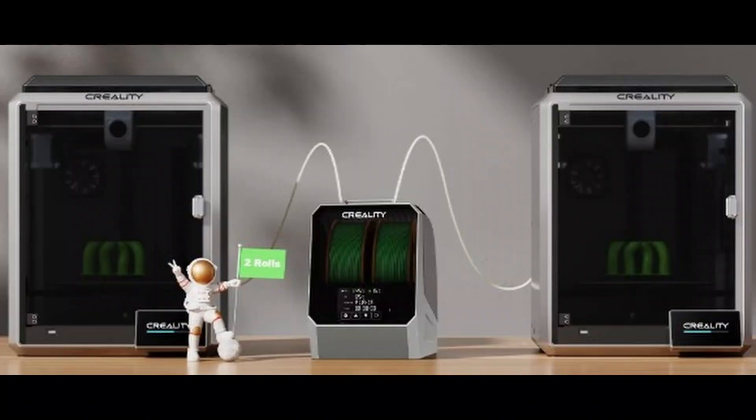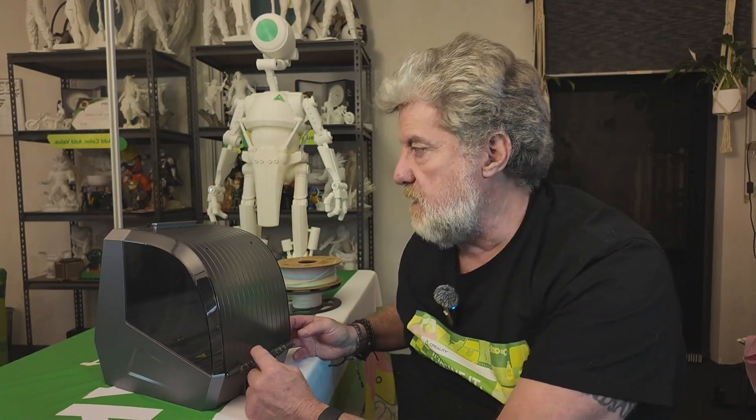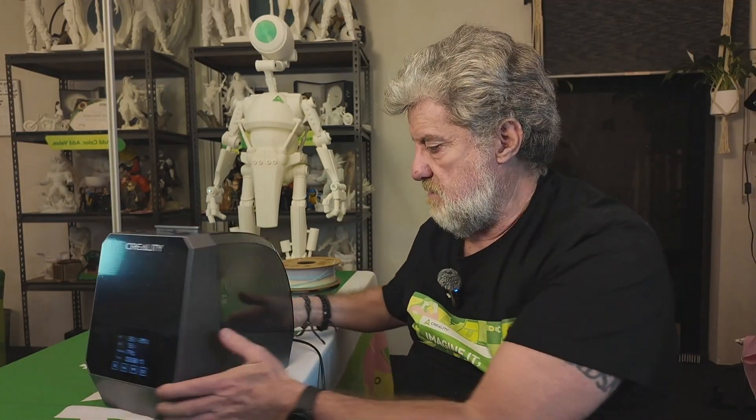All in all it's a pretty good dryer. I've been using the single one for quite some time and love it — I run them straight into my printer. With this dual one, you can put a printer either side and run two filaments in. The only thing I'd like Creality to have added is two holes at the back so you can run filament out the back instead of the top.